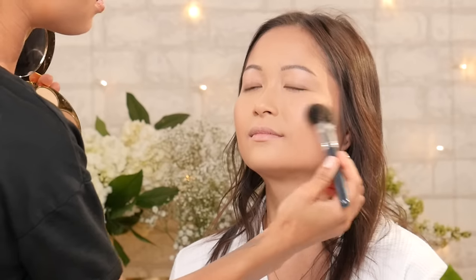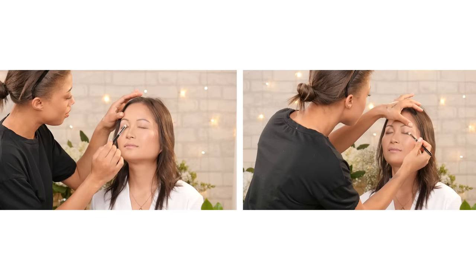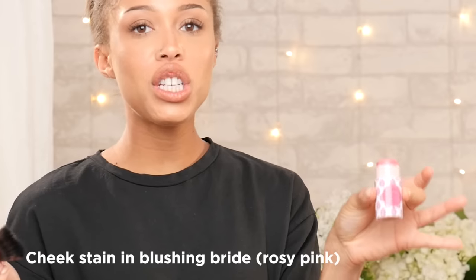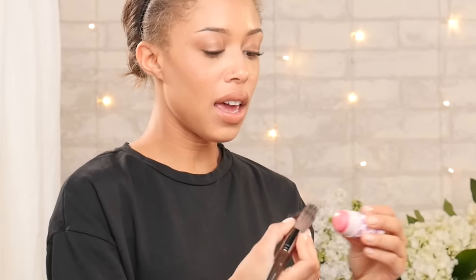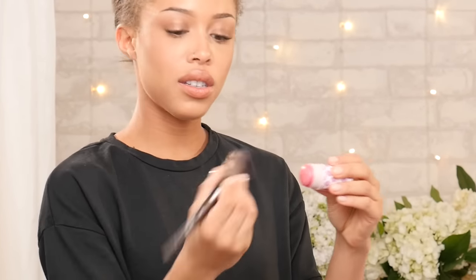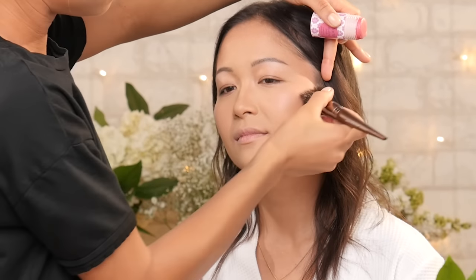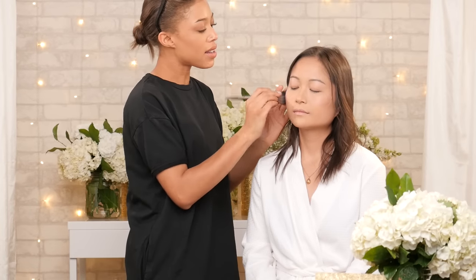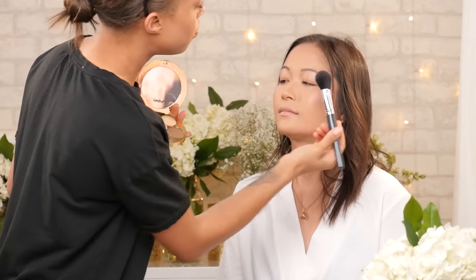I'm going to start with the base first, then we'll get into the eyes and move on from there. I'm going to use the cheek stain, which comes in the Blushing Bride set — it's a really pretty cheek color. I'll take a stippling brush, take it directly from the product, and stipple it onto her cheeks so I don't disturb the makeup underneath. I'm using that blush as a base because of its long-lasting properties, and I'm going to layer it with the accentuate shade for a little more longevity so she can dance the night away and it'll last through all of that.